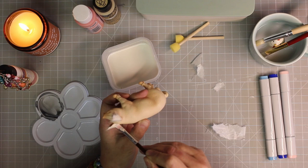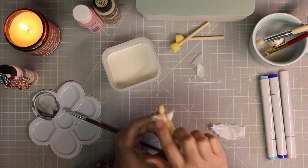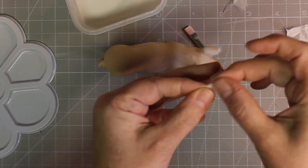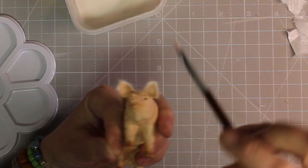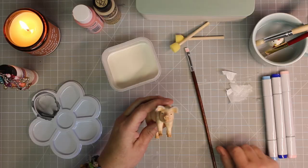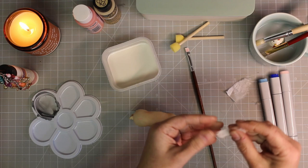In our unboxing video, we had unboxed another pig — a female pig I picked up at a farm feed store. I was just going to convert her to a male pig, but one of our subscribers, Linda Worgowski8176, recommended a Schleich pig. So I looked on eBay, and that's where I found him.